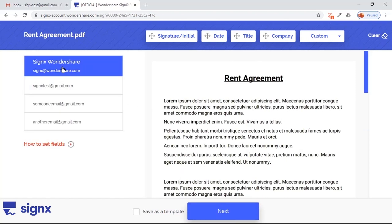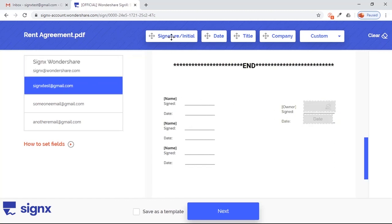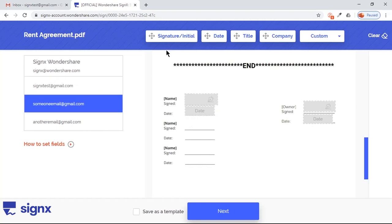Observe the left side panel. On top is your account, and below are the signer's email IDs. Select your account and scroll down to the Signature section on your document. On top you will find different fields like Signature and Dates — just drag them to place them on your document. Each of these fields are resizable. Now select the second account on the left side panel and drag the top fields onto your document. These fields will be specific to the second account. Similarly, add the fields for all the accounts on your list.